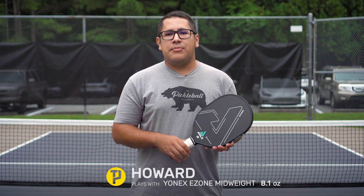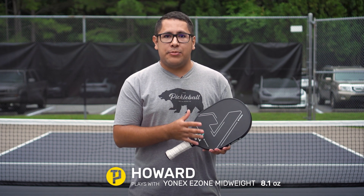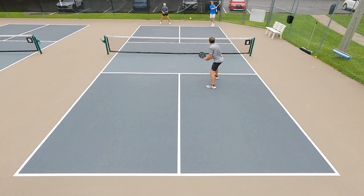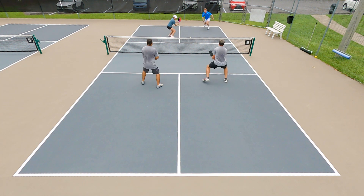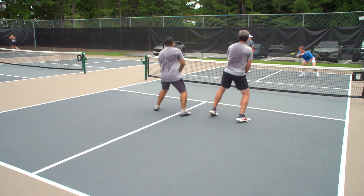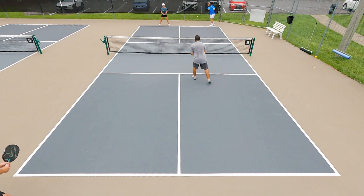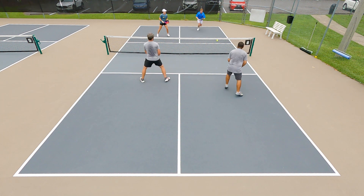Having tried a majority of the Yola paddles out currently, this is by far my favorite paddle. The Yola Radius is definitely an amazing tool for me in singles play. I felt like I was able to get maximum control and spin with this paddle, and with the expanded sweet spot, it was really forgiving for me.